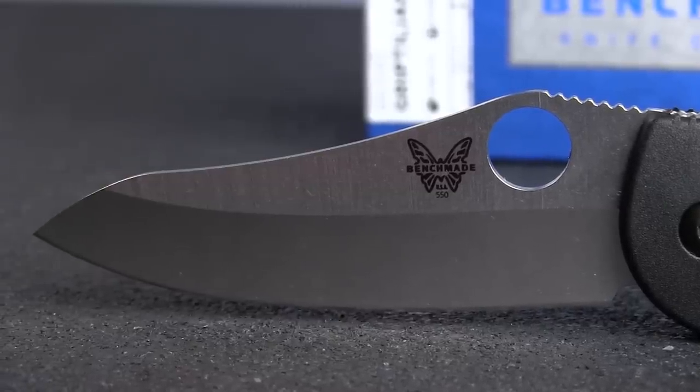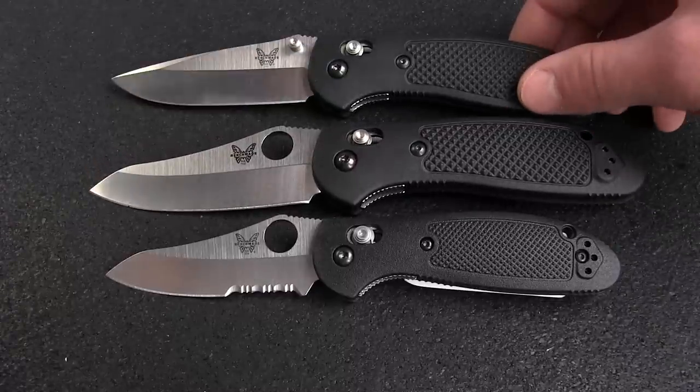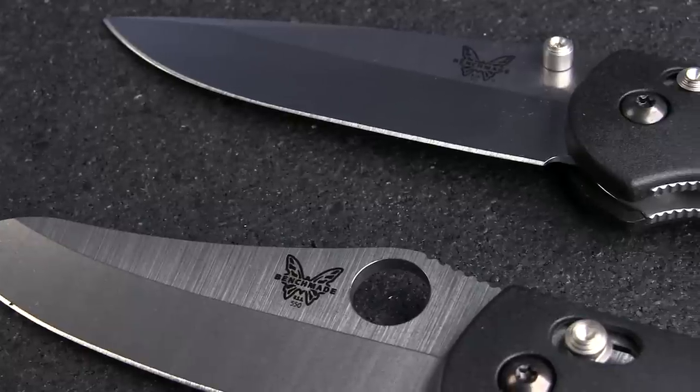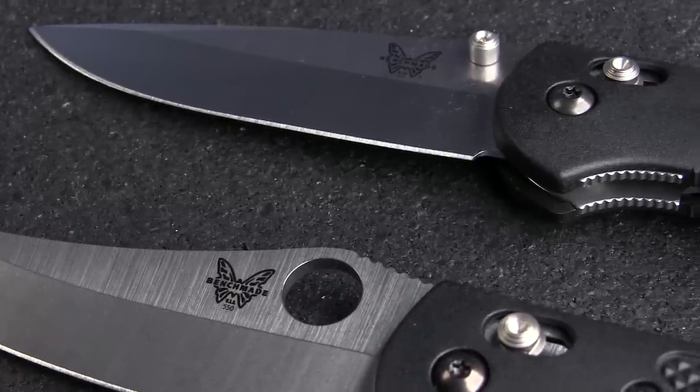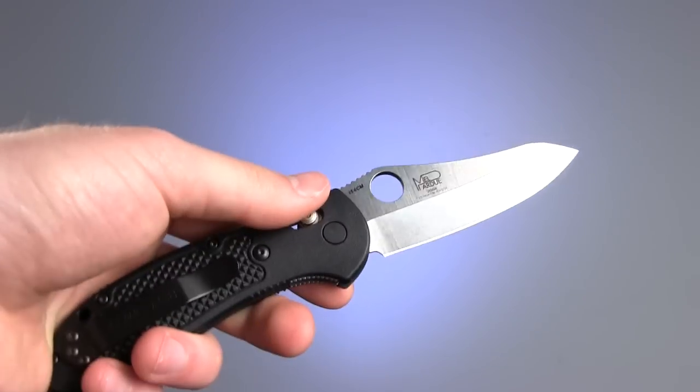This particular model is a hollow ground modified sheep's foot, but there are also drop point and tanto versions available. Deployment is via either a thumb hole or dual thumb stud feature — both work equally well, though I tend to prefer the thumb hole option.